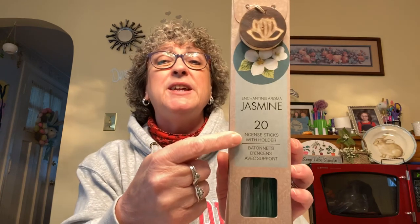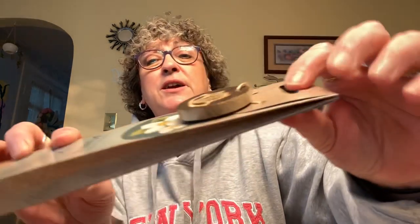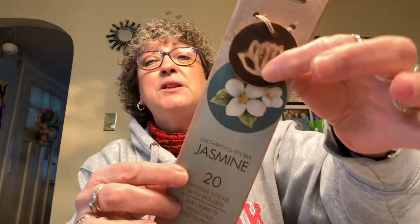I picked up these 20 jasmine-scented incense sticks. I've never really burned incense but I thought it would be a great gift. It comes with an incense holder — a little block with a flower on it. I grabbed two of them: one to keep for myself and one to give away as a gift. You get 20 sticks plus the holder in a really cute package.